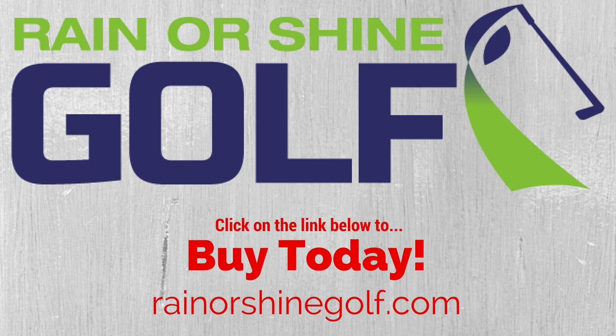Thanks for watching today. If you have any questions about our projectors, make sure to click on the link below, like our YouTube channel for updates, and don't forget to shop around Rain or Shine Golf, and keep making birdies.